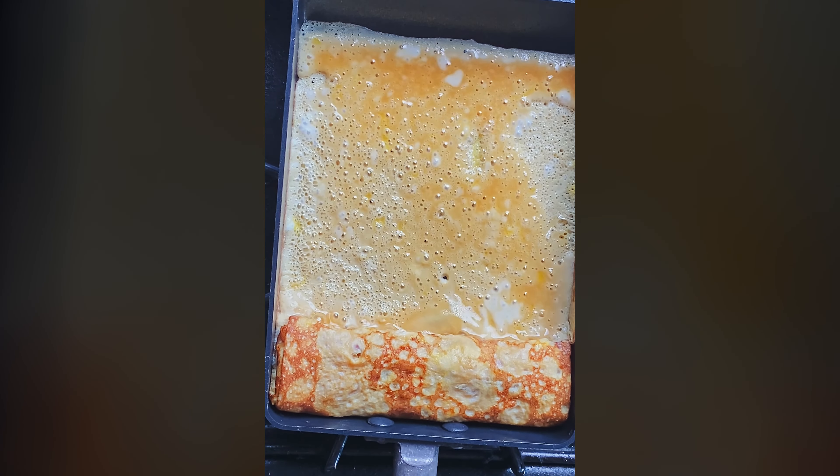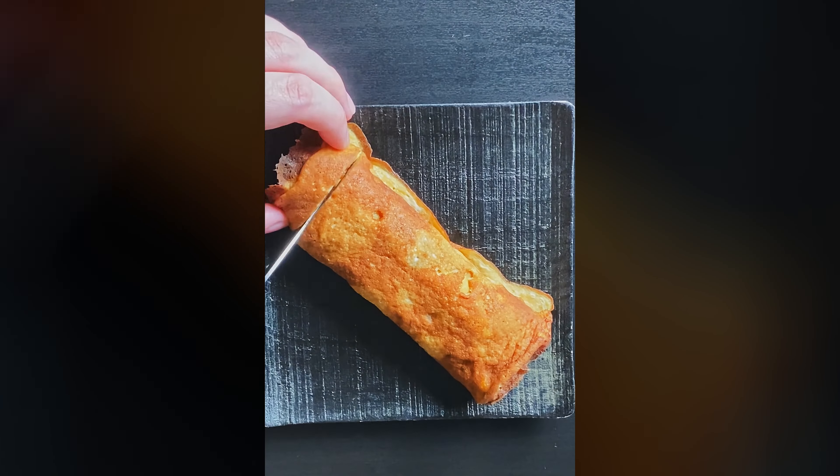Once it's all cooked and all rolled, you can remove from the pan and slice it up, and you've got tamago.